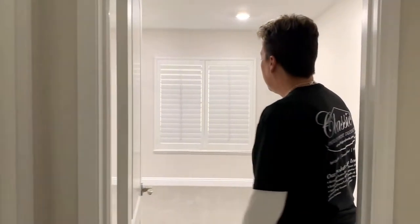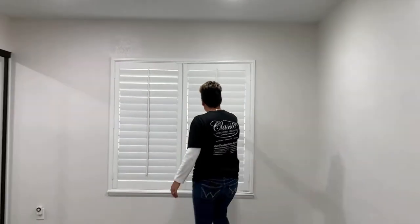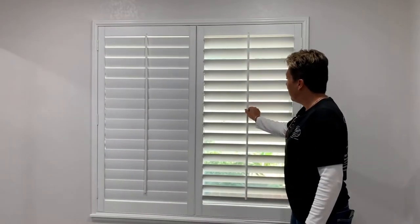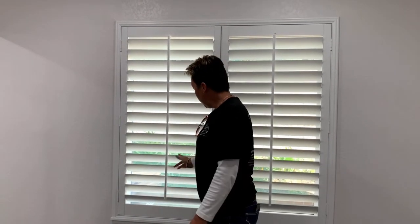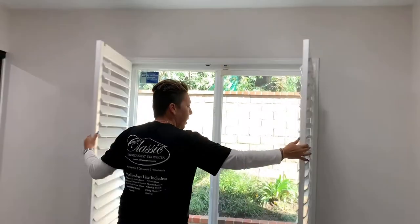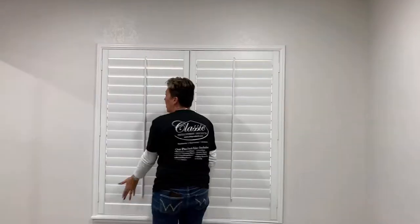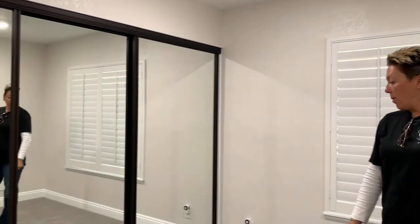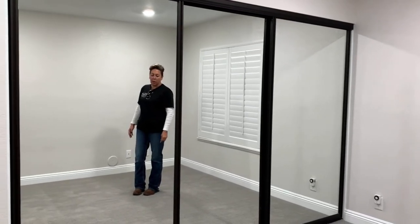For this room we did a polycore shutter with a tilt rod, bright white with a three and a half inch louver, double panel. We also did a closet door — it's a three-door two-track system in the oil rubbed bronze finish.